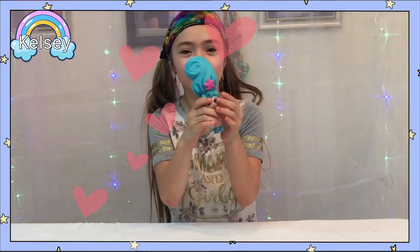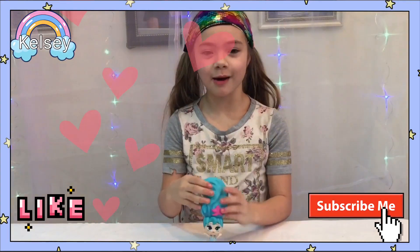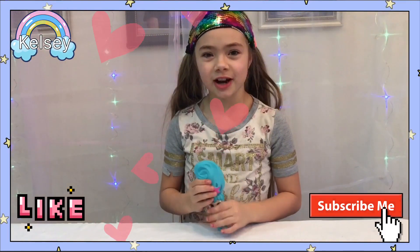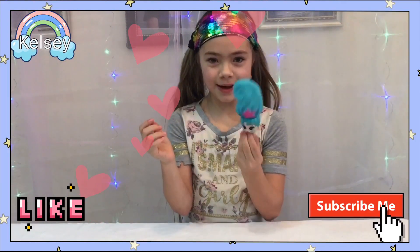These Bloomy Balls are so much fun! You've got to try them. They're available at Walmart and Walmart.com. Don't forget to like, subscribe, and comment down below if you have any results. I've got Nori. Bye!